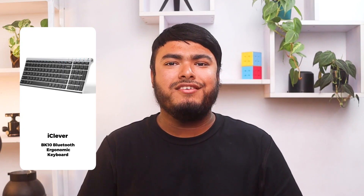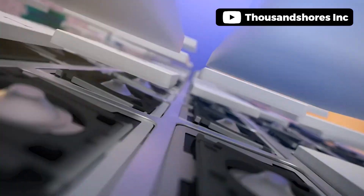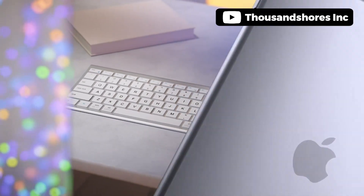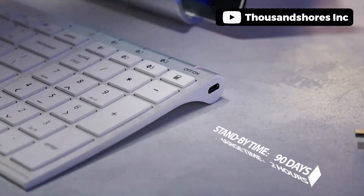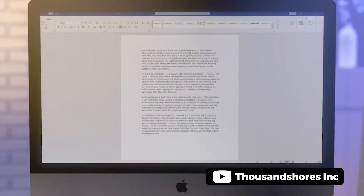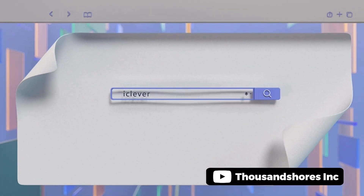Introducing the iClever Bluetooth keyboard, which is an excellent choice for those looking for a high-quality, stylish, and functional keyboard. The stainless steel and ABS construction gives the keyboard a sophisticated appearance, while the spill-resistant matte finish and slope-adjustable feet make it practical and comfortable to use. This Bluetooth 5.1 technology and multi-device connectivity are impressive, as is the long-lasting rechargeable battery. The low-profile keystrokes are responsive and satisfying, and the full-size layout with numeric keypad is just perfect for increased productivity.